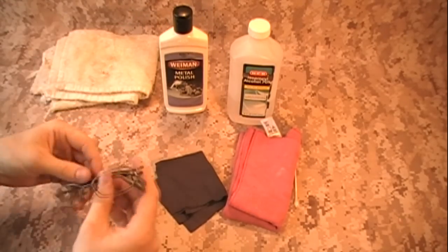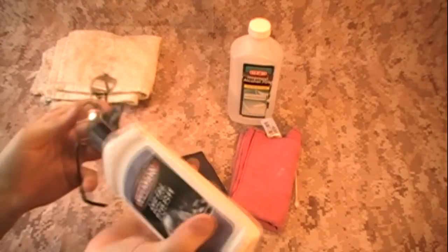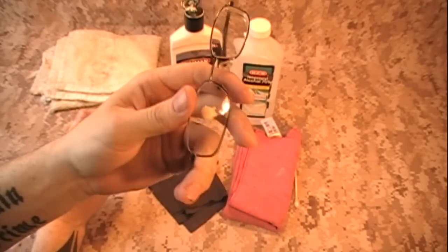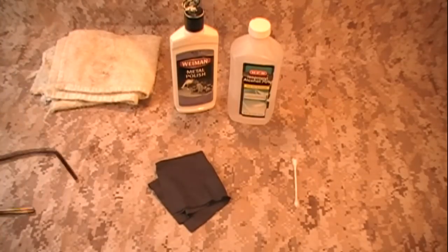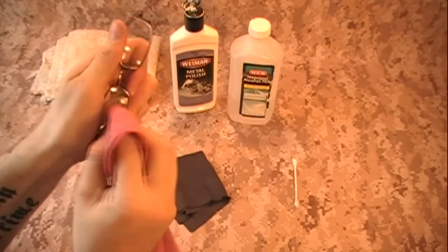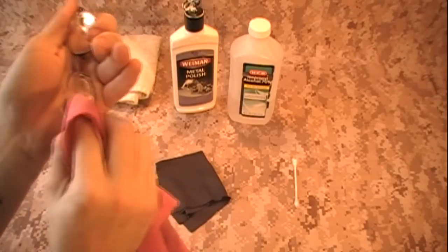Essentially, you're going to polish your lenses. All you're going to do is take your polish and put a little bit on — just a small dot like that. Then take your microfiber cloth or cotton cloth, put it on your finger, and start polishing in really small little circles, polishing all over where the scratches are. You can go ahead and do the whole lens.